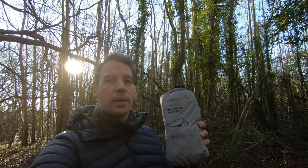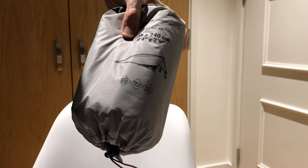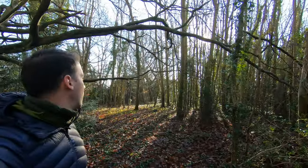Today we're looking at the Decathlon — it's the Trek 900 tarp. Just a quick overview, it's not really a detailed review. I've just bought my first tarp, so I'm going to set it out and show you guys what it looks like. Look at this beautiful forest — stunning!